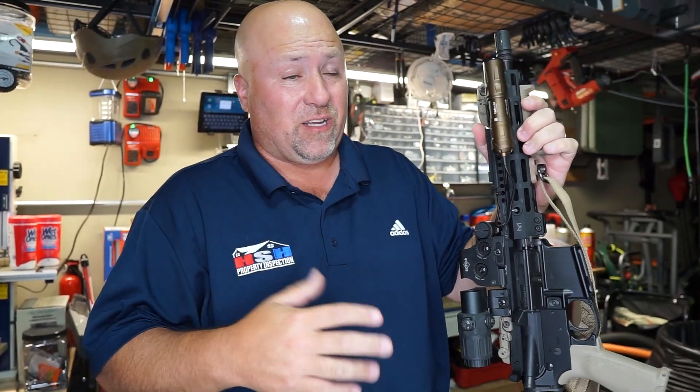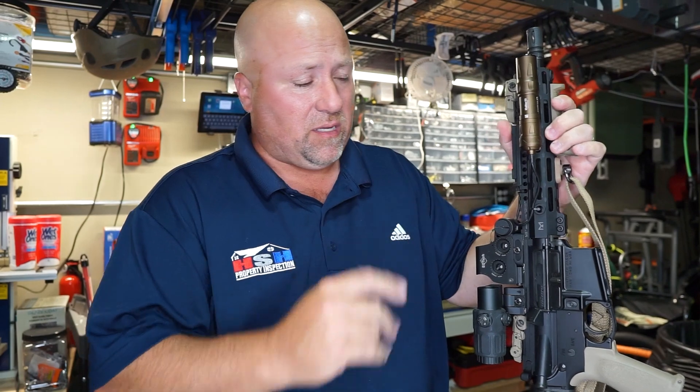1200 lumens — not something that I use for home inspection per se, but a great little flashlight. Even if you're not going to put it on a gun, it's a great little flashlight.